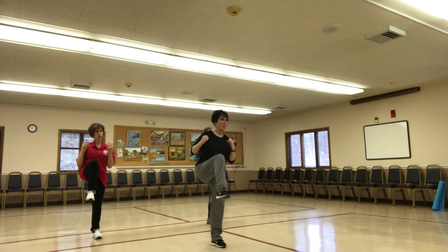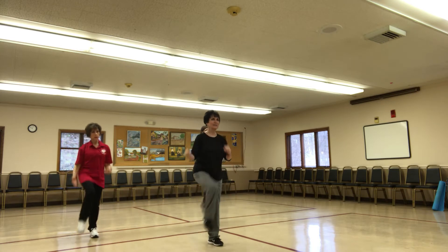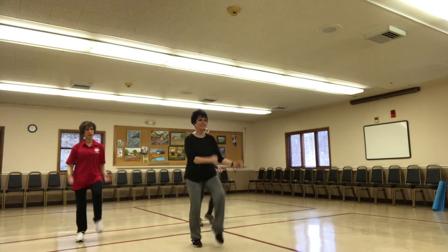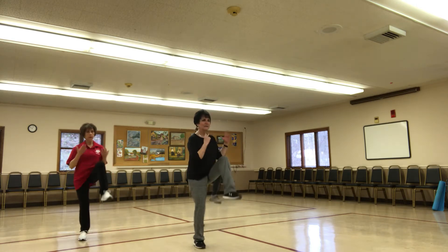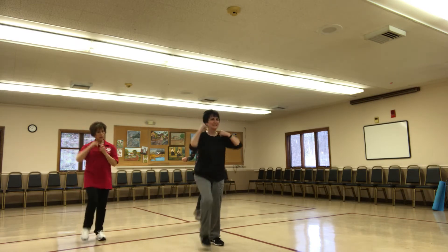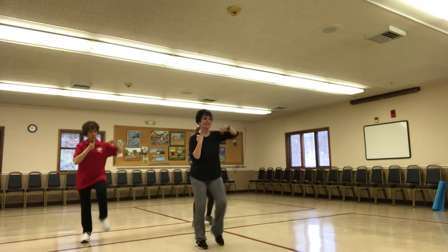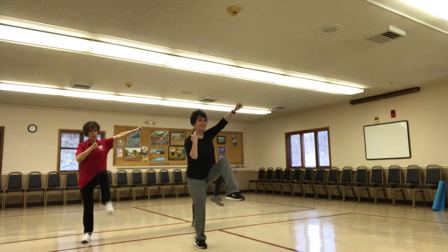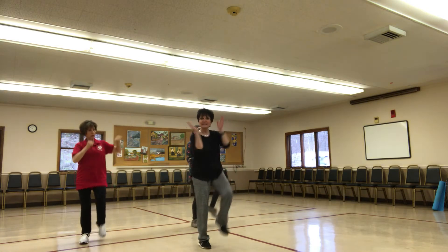Knees up, knees up. One, two, three, four. Give me double knee here. Double, double, double, double. We got four. One, march it.